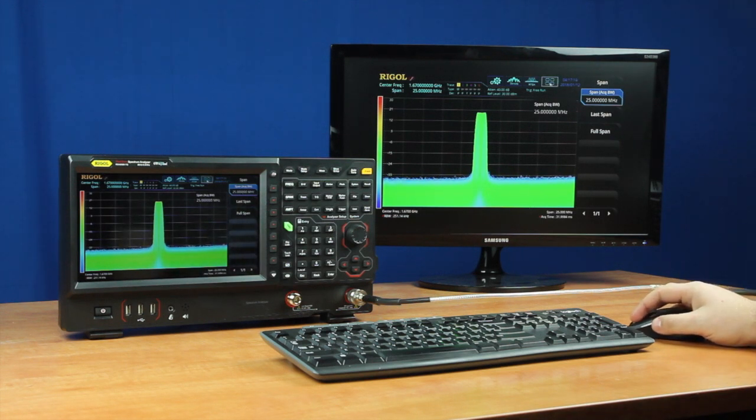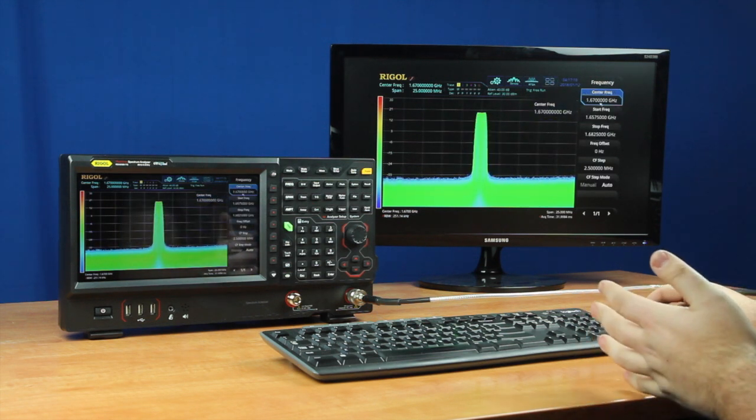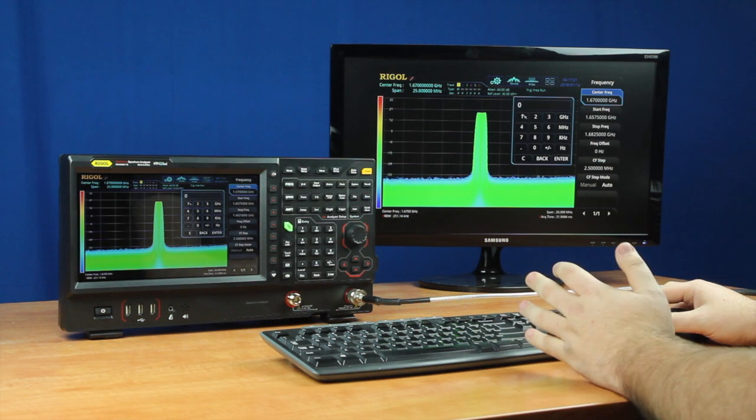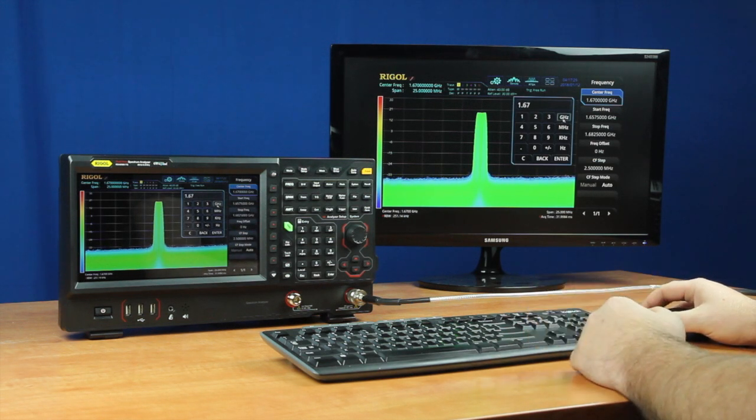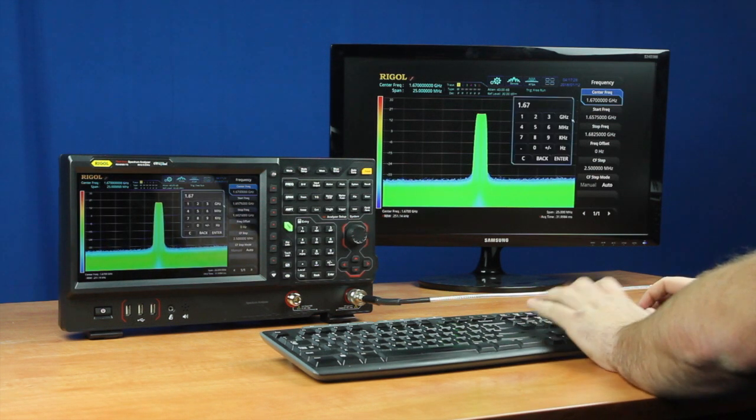And with the keyboard and mouse, I can easily go in and select — just like on the touchscreen — different menus. I can choose our center frequency easily via the number pad, or I can actually go in and do it through the keyboard itself.